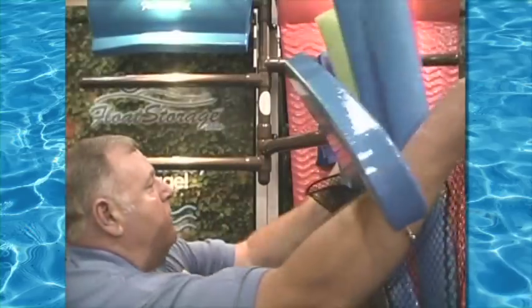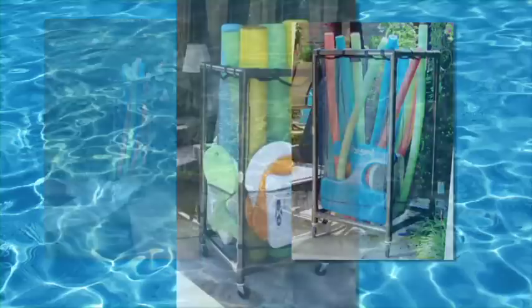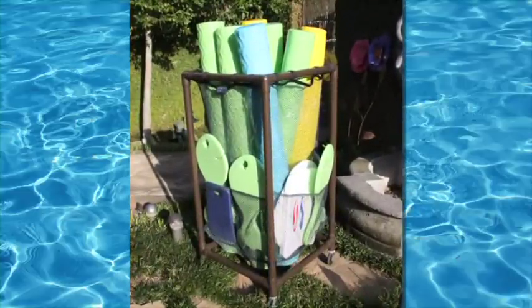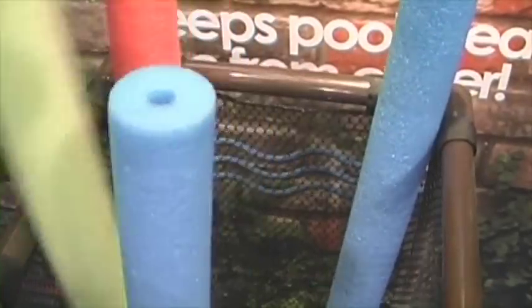And since we're the experts in organization, our Noodle House and Super Noodle House provide great storage options for most anything. The Super Noodle House has a roomy 24 by 24 capacity and is constructed with heavy-duty PVC pipe and scuba-grade mesh. The mesh won't rot and the Velcro tabs make it easy to remove and launder.